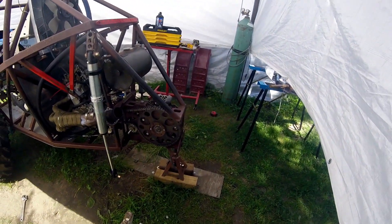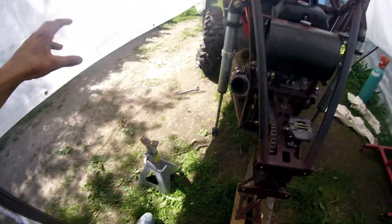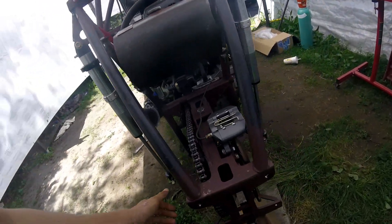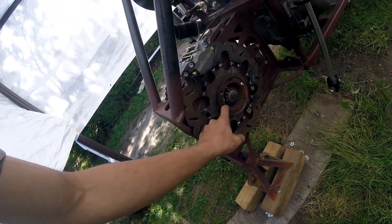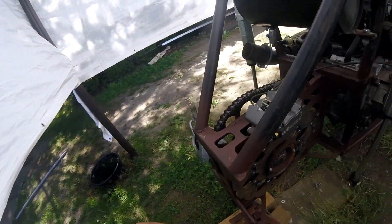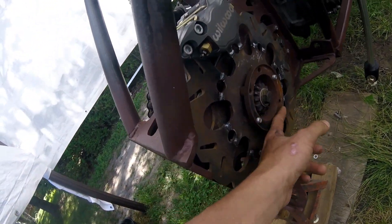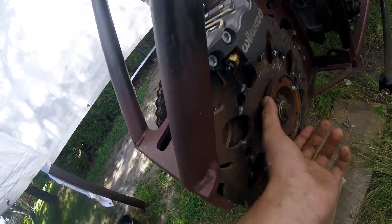So yeah, I got the rear end all taken apart here. I got the hubs ready to be sent out to get the holes drilled in them. We're going to get the rear end parts pulled so we can get them sent for heat treating. But there's a couple little touches we've got to make — we've got to take these lips off right here because our CVs don't fit inside that cup.